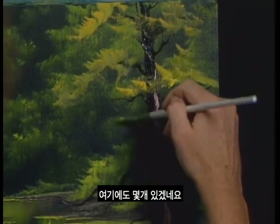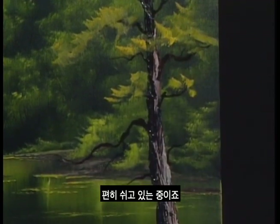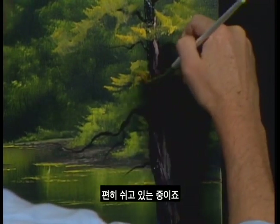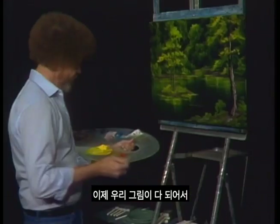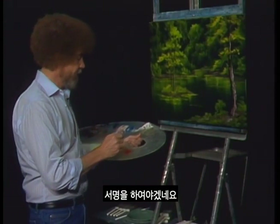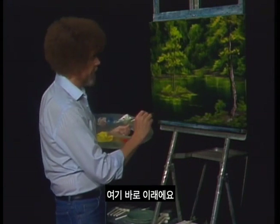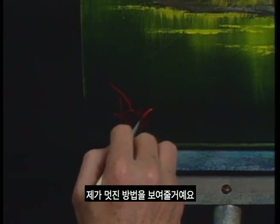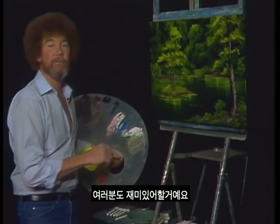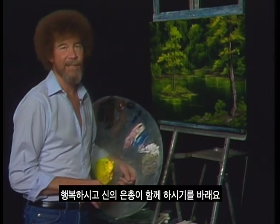Maybe there's a few leaves out here. This old limb — maybe it's dead. Well, it's resting. I think we have a painting about ready for a signature. Let's take a little bit of red and sign this little painting right down here. I certainly hope you've enjoyed it — it'll show you some fantastic ways of using the black gesso. So until next time, from all of us here, happy painting and God bless.